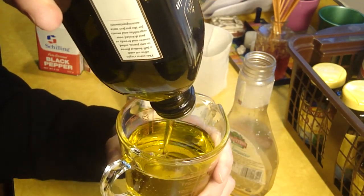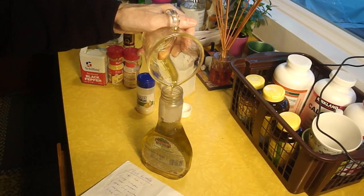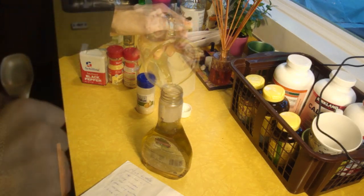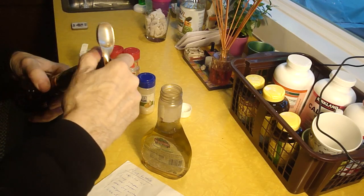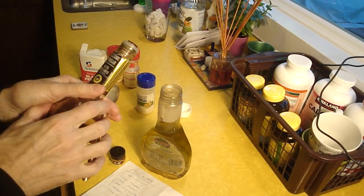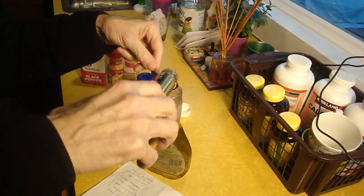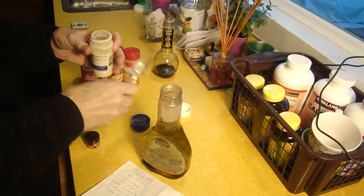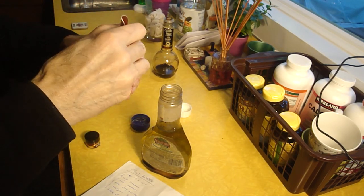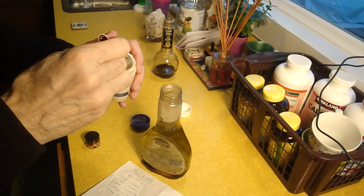Measurements don't have to be exact — it's just salad dressing. You don't want to put in more ingredients than what your bottle can hold. Here's a teaspoon of balsamic vinegar. Now go for the garlic — I'll go with half a teaspoon on that.